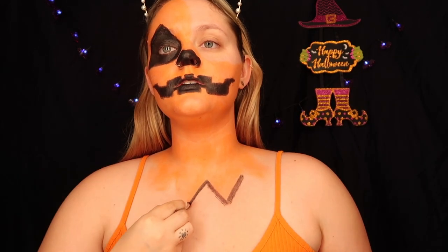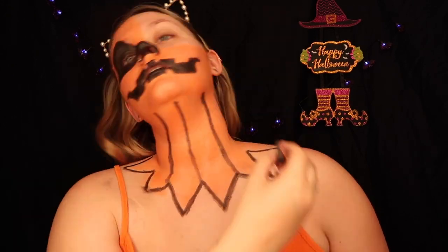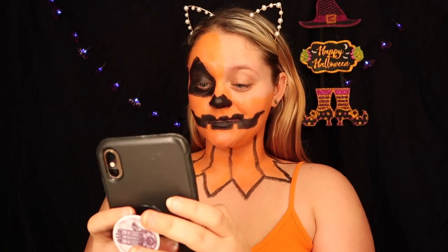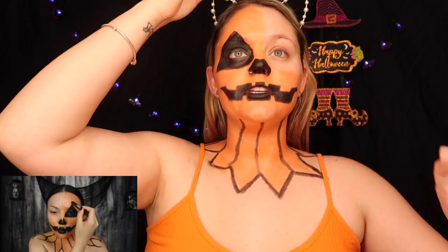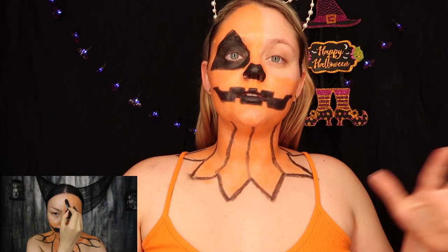The next step is to outline these. She's using the Wet n Wild Fantasy Maker kit, and it's amazing compared to this trash that I bought. She draws a line from the top of the neck to the bottom, connecting these. What do you guys think? Oh my god, I might be a makeup guru! Now she takes her brown and does those vertical lines that pumpkins have — she connects it on her eye.